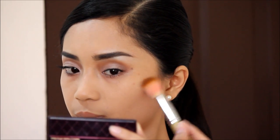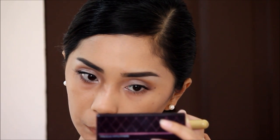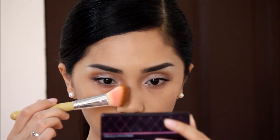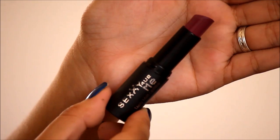Next is also a glow-up step, which is contouring the temples, the jawline, and the nose line as well. Then just put a rosy blush to create a perfect glow that you want to give your face for this special occasion.